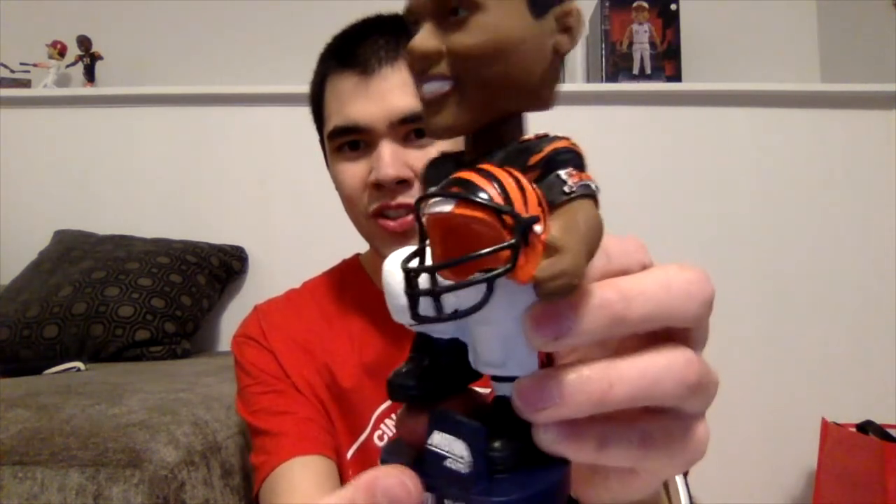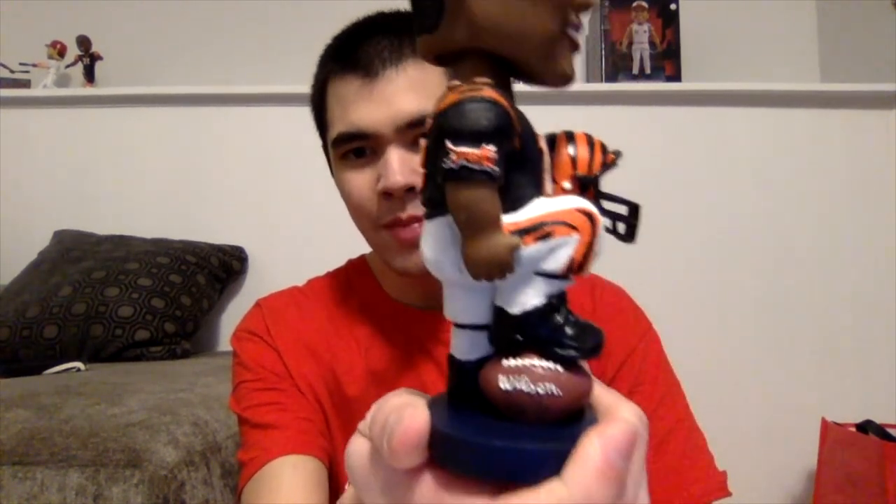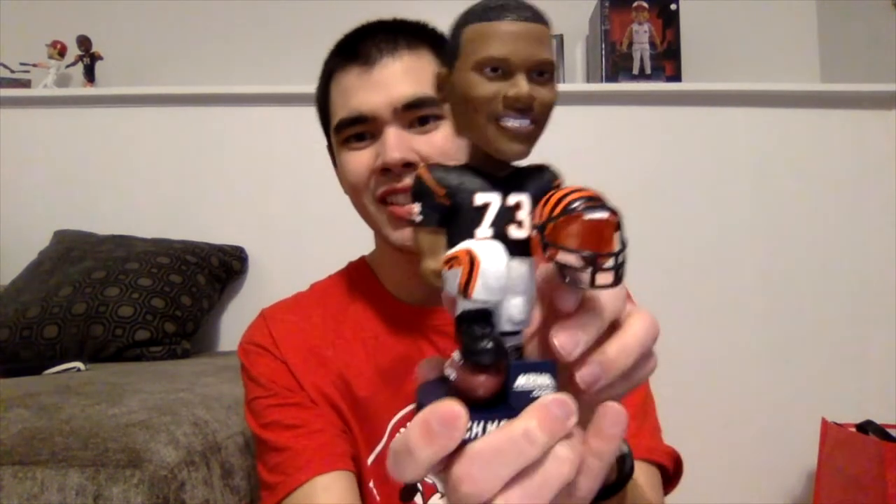On this side as well, he's got the Bengal tiger logo. He's got the Bengal stripes on his pants. He's even standing on a decaled Wilson football, which is a nice touch. Looks like the sponsor was nbna.com. He has his name in white lettering on a blue base.